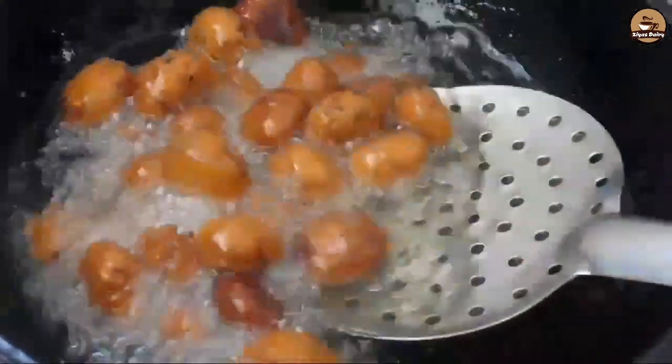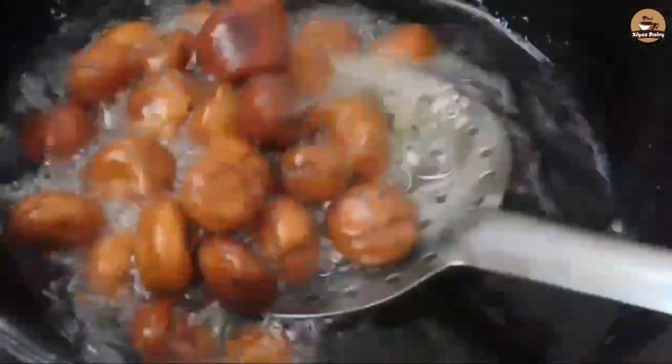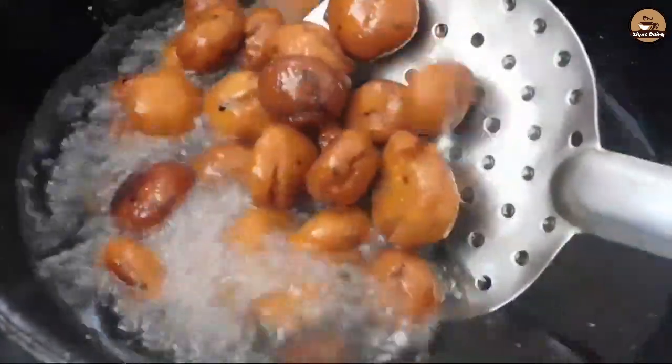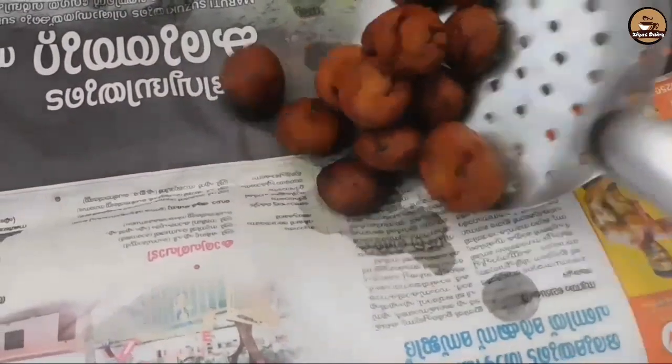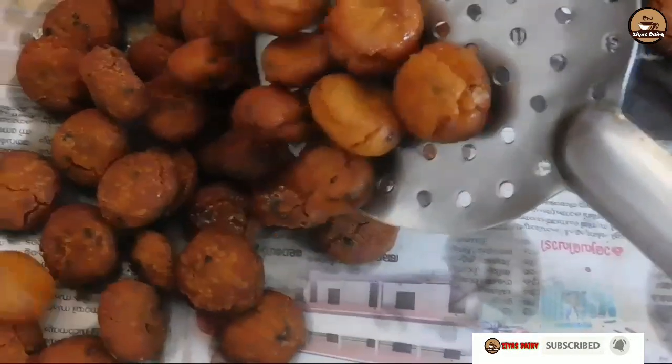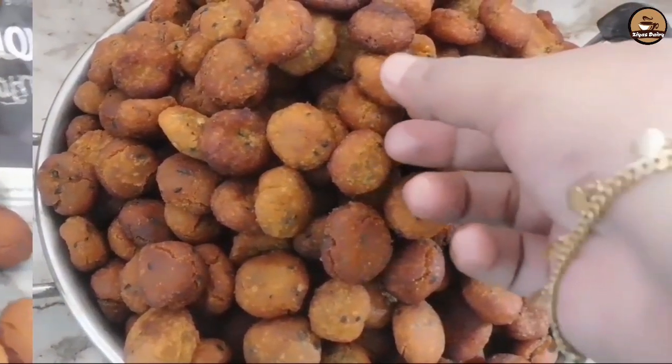Add a medium flame, add a little bit of heat. The heat is ready — add a little color. Now we are ready. I am going to fry it in the same way.